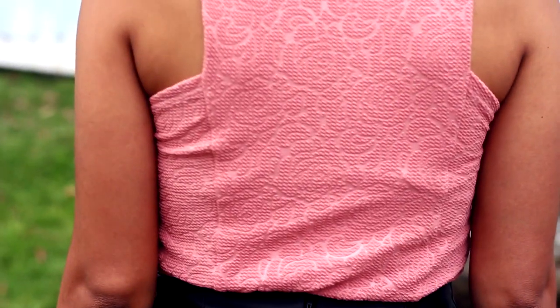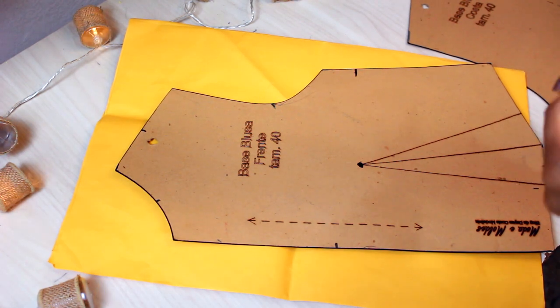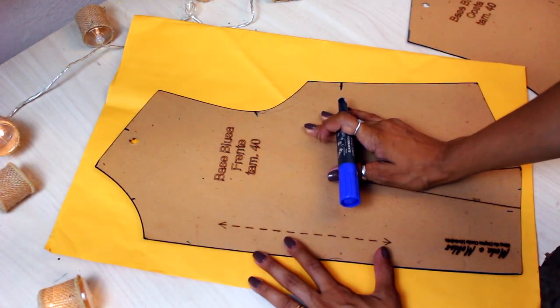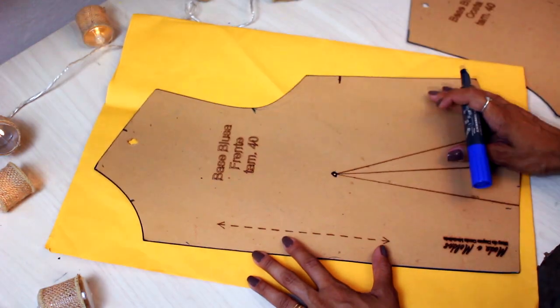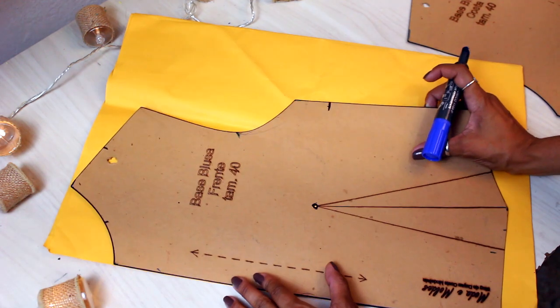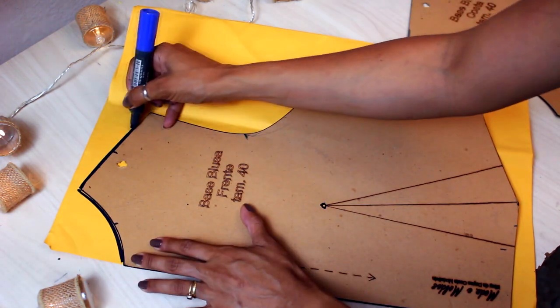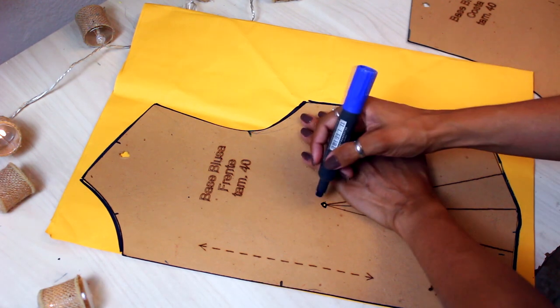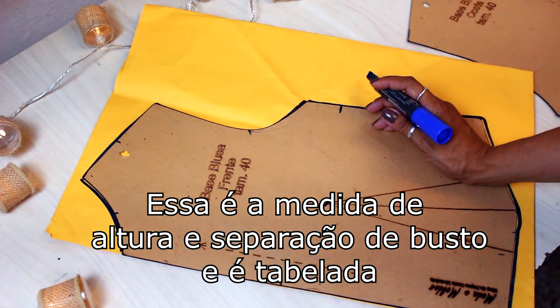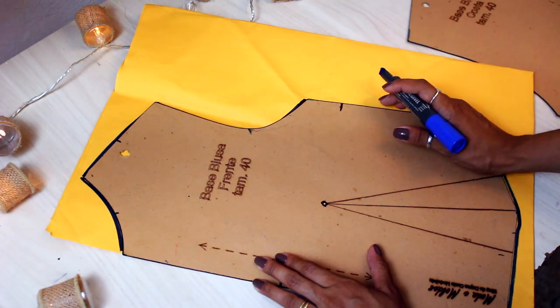Vamos então iniciar o nosso traçado de hoje usando a base da blusa que eu já ensinei pra vocês aqui no canal — a base simples da blusa. Aqui eu tô usando a minha base industrial, que a gente vai fazer apenas a cópia do contorno pra depois alterar pro nosso modelo. Vamos então marcar aqui o ápice da pence. É importante a gente ter a pence justamente porque ela vai nos auxiliar na hora de fazer o nosso modelo.